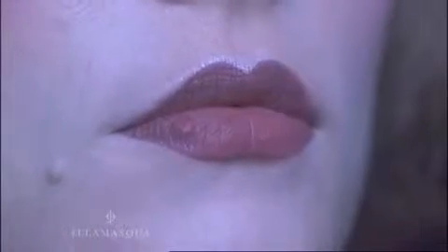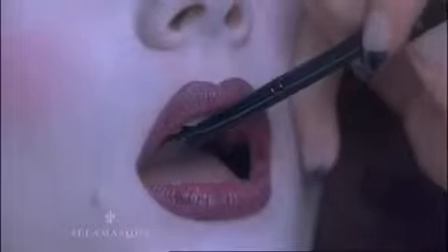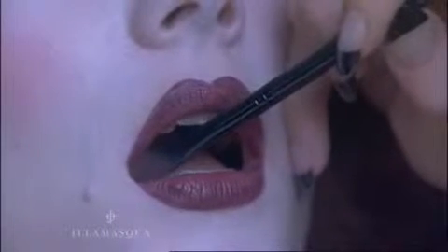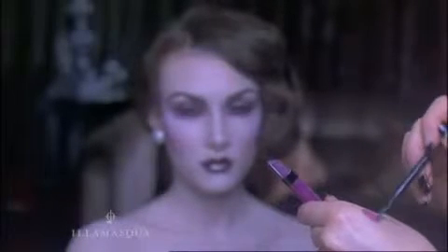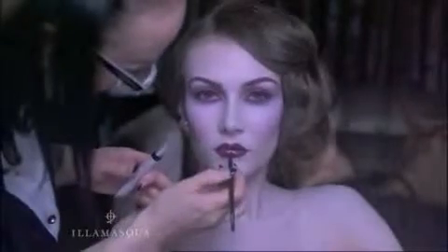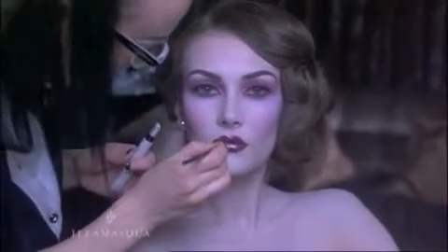Blot with a tissue and then use a medium pencil in a slightly darker shade to sharpen and define — I'm using Illamasqua medium pencil in Sevilla. Then, using a lip brush, blend lipstick into the pencil and apply Illamasqua Intense Lip Gloss in Fury over your colour. Finish off with a dot of Illuminator in Odyssey in the middle of your lips, adding that all-important touch of depth and drama to your final look.